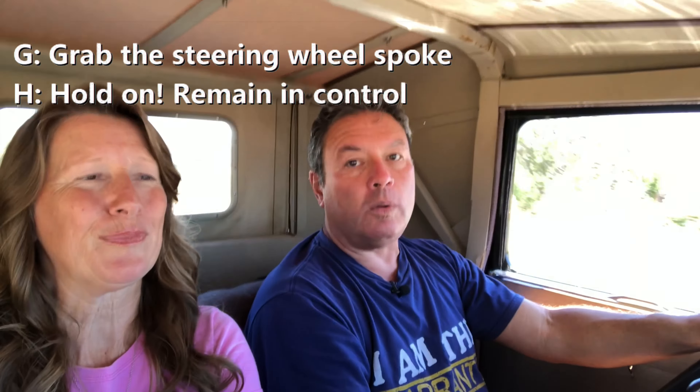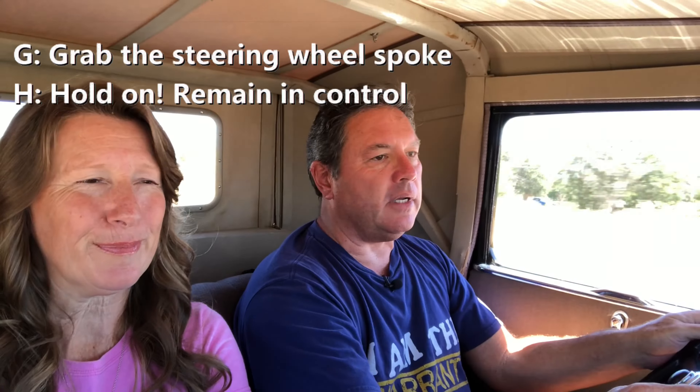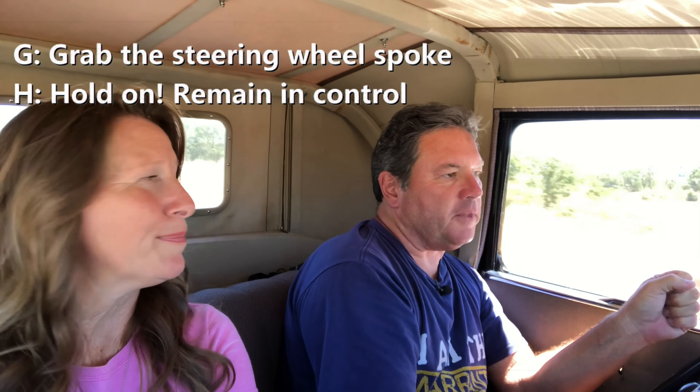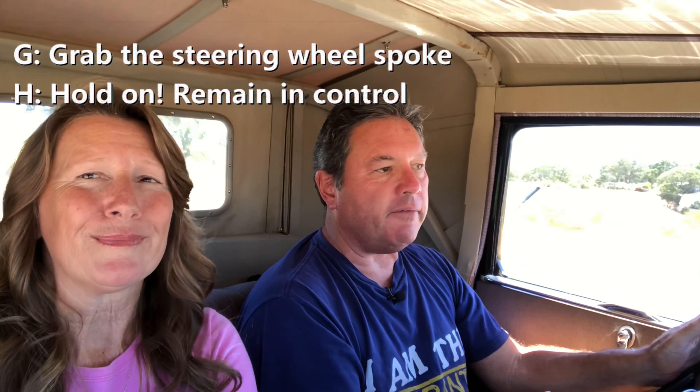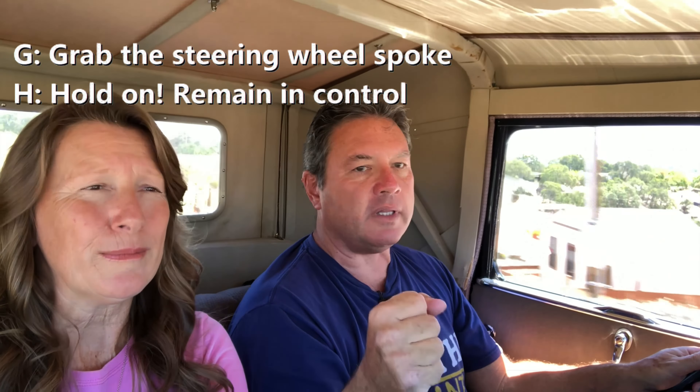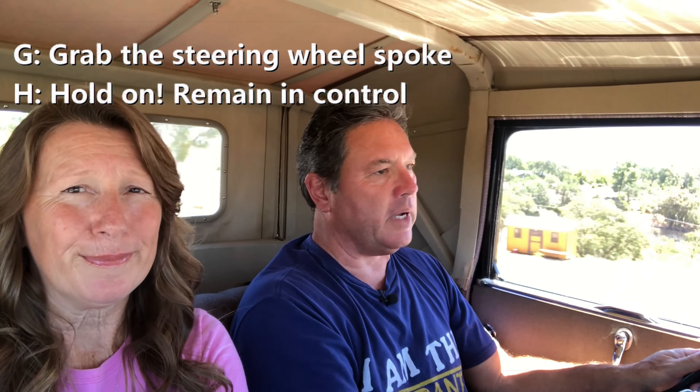H is hold on. As long as you're holding on to that steering wheel, you have control of the car. So no matter what happens — if the driver were to slump over, or maybe the driver's having a seizure and they start moving — you have to keep control of that car. Hold on to that steering wheel no matter what.